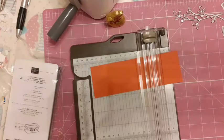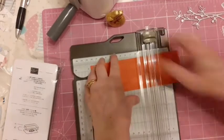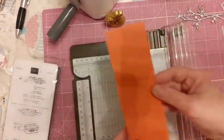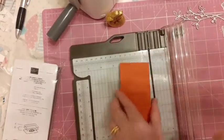Hi, I'm Sue Boo bringing crafting to you, and today we're going to make a bunny treat holder using the tab topper punch. You will need a piece of card that is seven inches by two and a quarter inch.